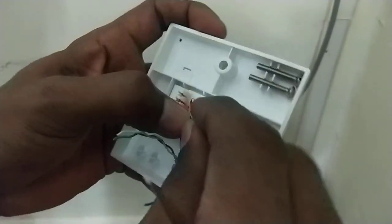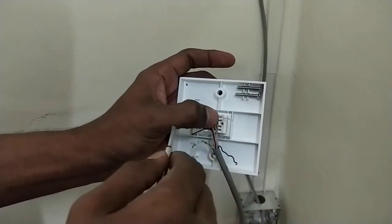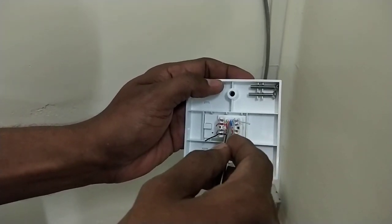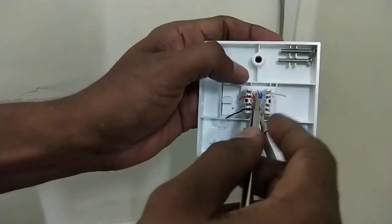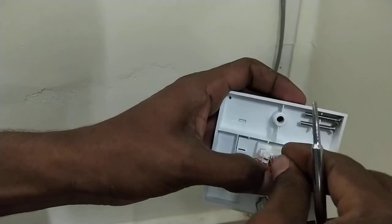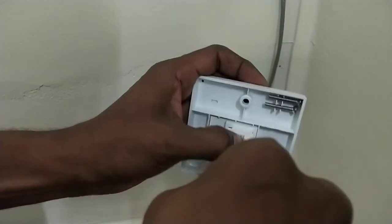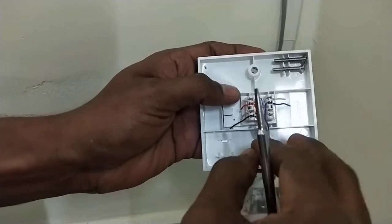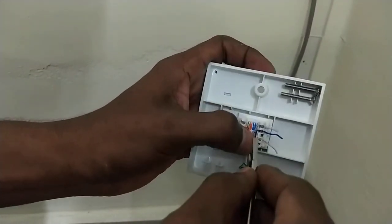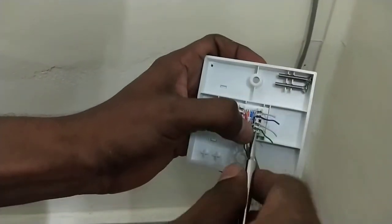Now you can see here the brown is also fixed. The blue color is indicated there and I am just placing the blue white on the first position on the right side of the keystone socket. You can see here, this is blue white — I just fixed that. Now I am fixing the blue one. It is also fixed. Now I am fixing the green white — it's also fixed. Now the last one is green.